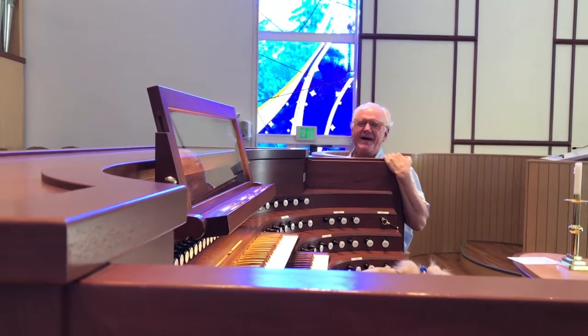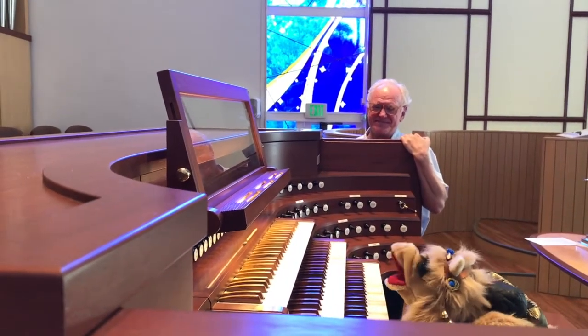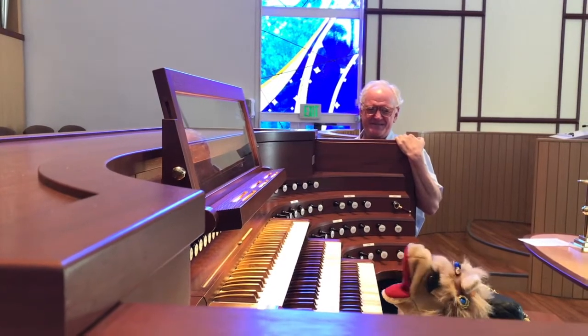That was pretty good, Clarence. Thanks for teaching me about the organ, Joe. It's really cool. It's always great to learn new things. Anytime, Clarence.